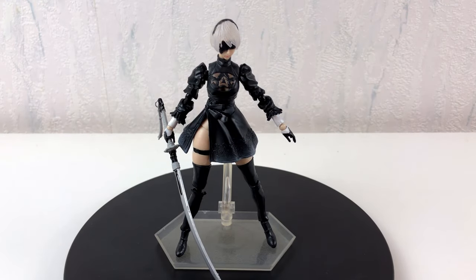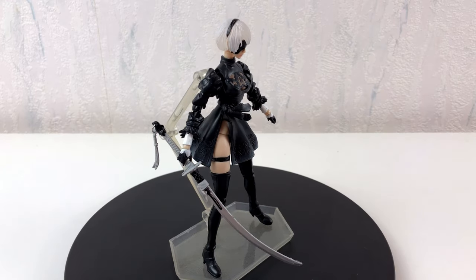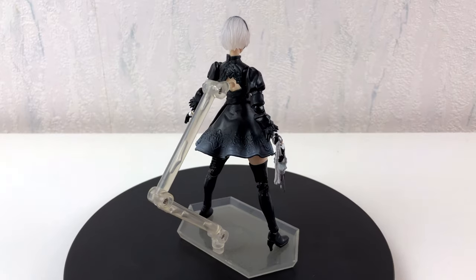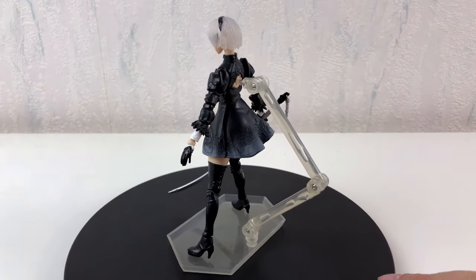Included in the box was also a small stand, and after a few tries I was able to get the figure into a pose. You have to be very delicate with this girl — she still has the tendency to fall into pieces.